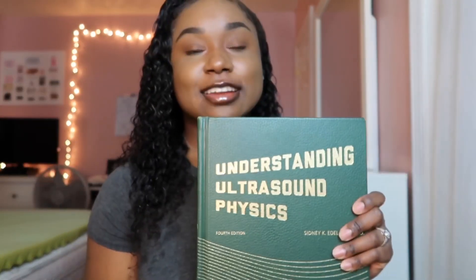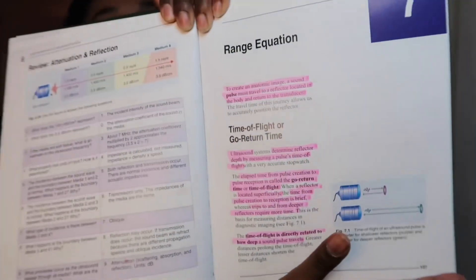Now we're going to get into what helped me pass my SPI on the first try. The first thing I did was study the book front to back. It is very, very important that you know every single thing in that book — there is nothing that is not important. Highlight things you don't understand, and don't be afraid to write in it and make notes.